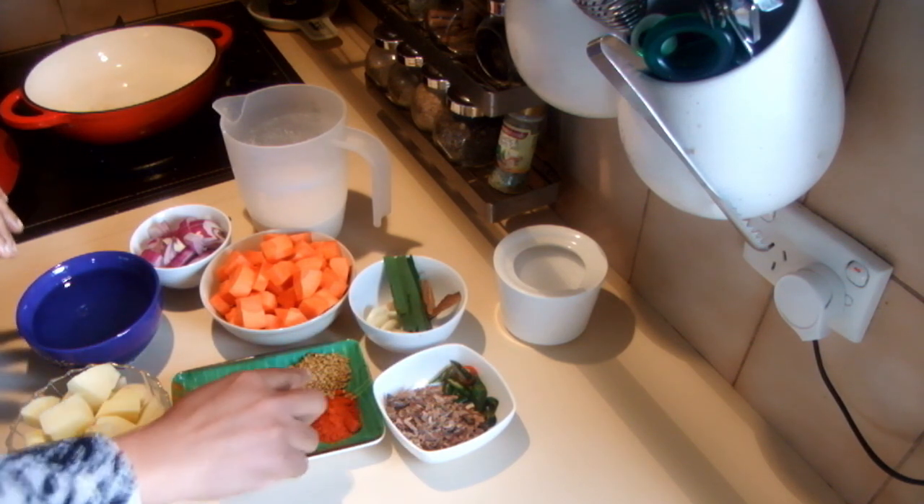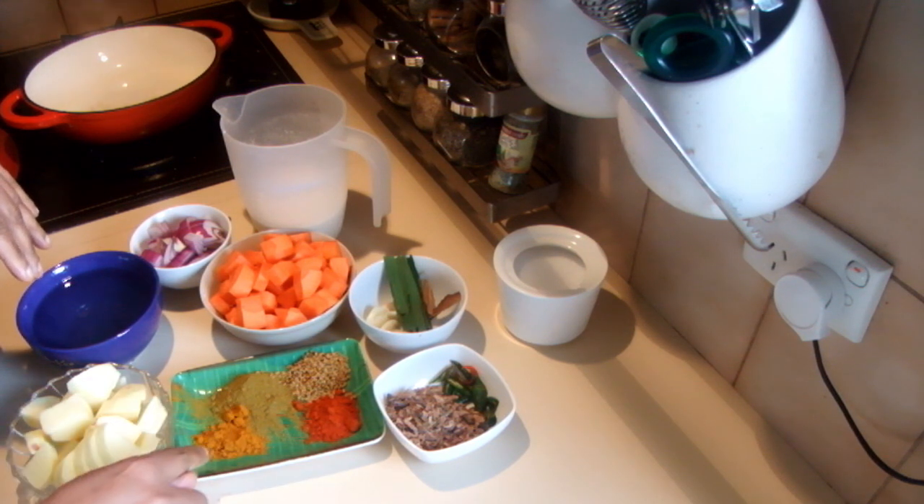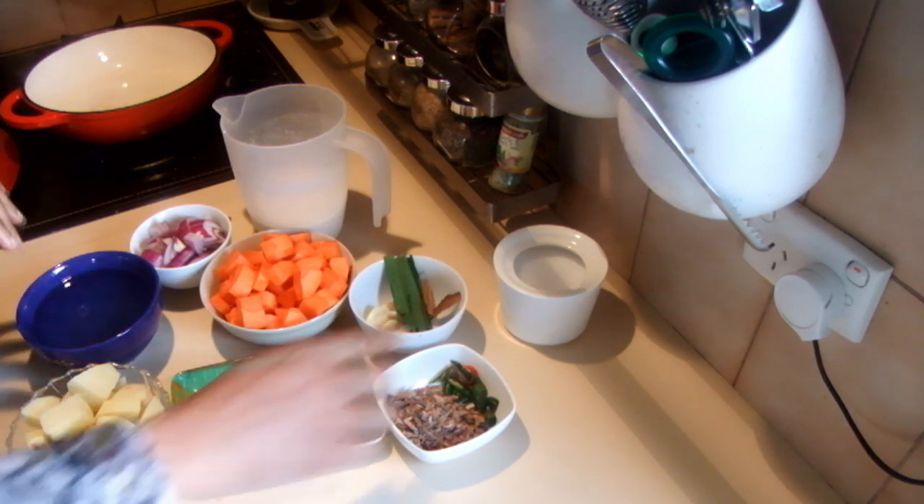Then Maldive fish flakes, green chilies, fenugreek seeds, chili powder, curry powder, and turmeric powder and some salt.